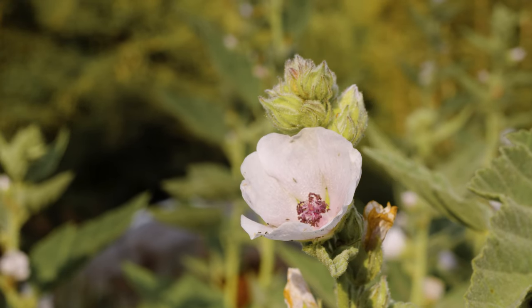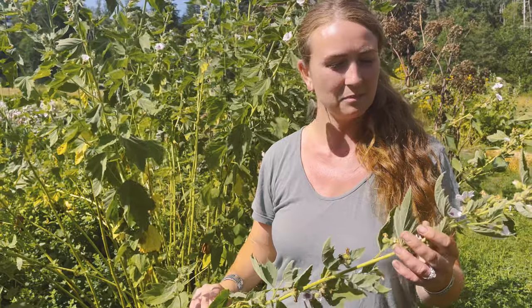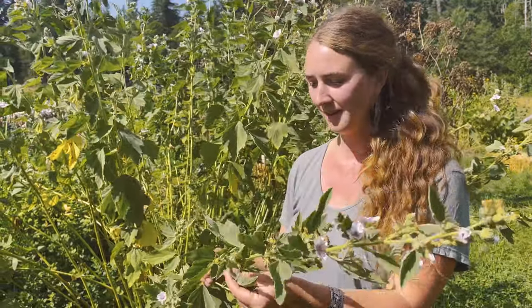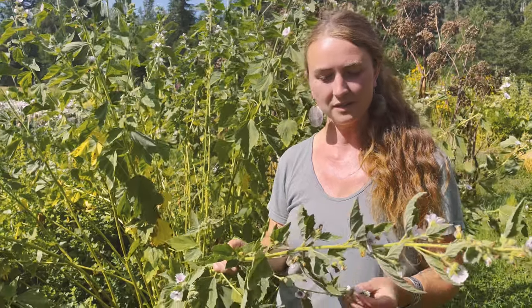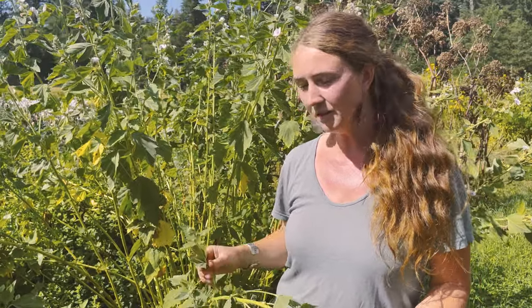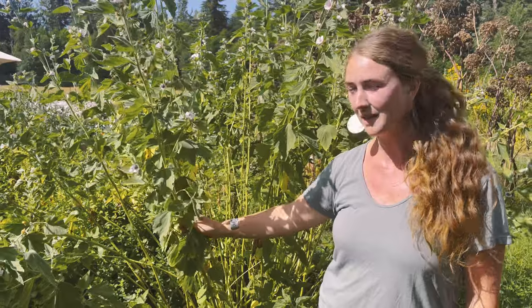It just likes to be moist — as everything about this plant is about that moisture. This plant is in the mallow family, so it has flowers that look like little tiny hollyhocks. It has beautiful, soft leaves — it's really a sensory plant, lovely to touch. The leaves can also be harvested when in flower, and the flowers too — you can make a cold infusion and get a nice mucilaginous tea.